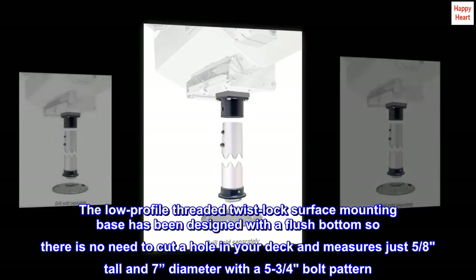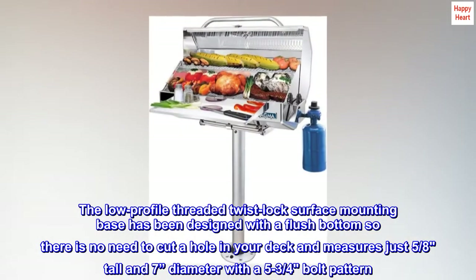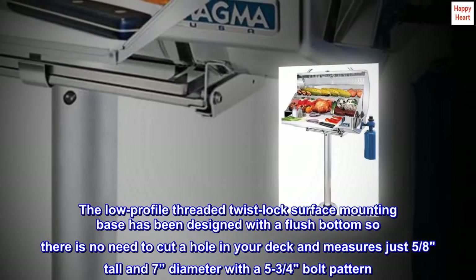The low profile threaded twist lock surface mounting base has been designed with a flush bottom, so there is no need to cut a hole in your deck. It measures just 5/8 inch tall and 7 inches in diameter with a 5 3/4 inch bolt pattern.